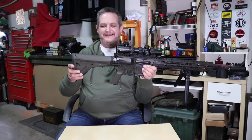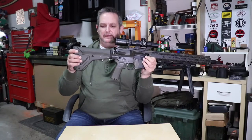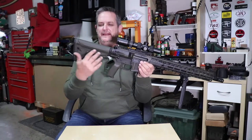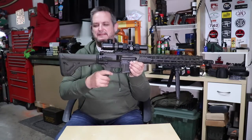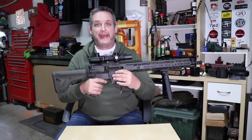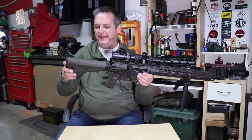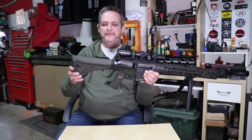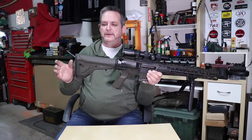I liked the look of a precision stock like the PRS, but it really didn't fit. Then I came across this — it's called the UBR, a really awesome stock system from Magpul. It's got a unique look, more like a rifle stock or solid stock. On this rifle it would look cool and make it look more like a battle rifle, as opposed to a carbine. So let's talk about the stock first, then we'll get into the buffer.